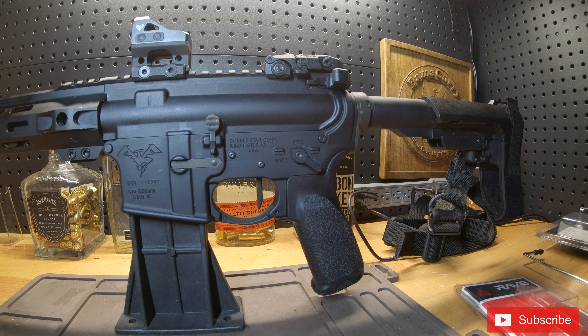Hey, TacticalCowboy here. Want to do a quick praise video on a new trigger I recently installed. So after about eight to nine years of owning AR-15s, I have finally ventured into the aftermarket drop-in trigger world.